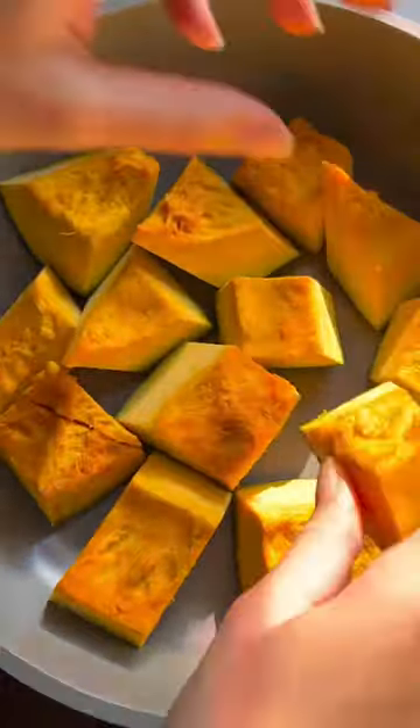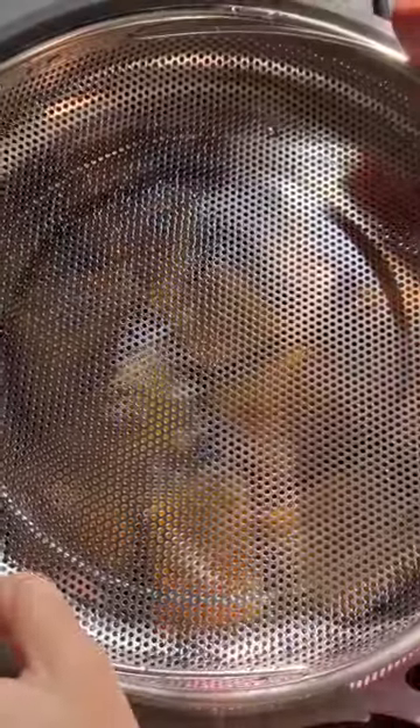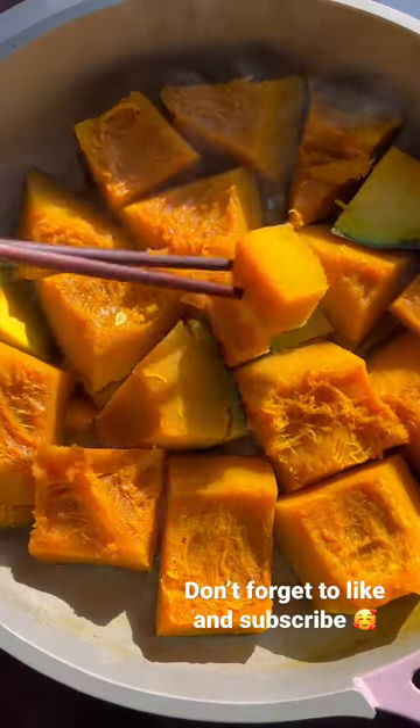After the homemade dashi is made, place the squash in the pan. Next, add the dashi, sake, mirin, and honey for sweetness. You can also add some ginger for some heat. Give it a swirl and then cook it on medium-high heat for about 30 minutes. I highly recommend using a droplet so that the broth is evenly distributed when simmering.